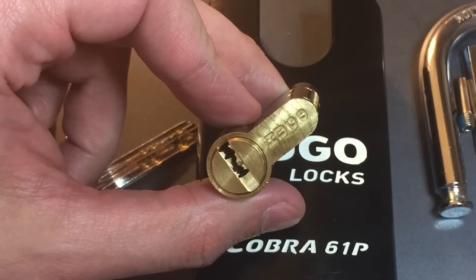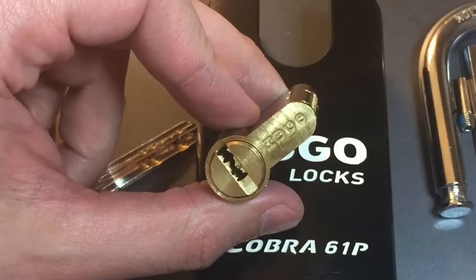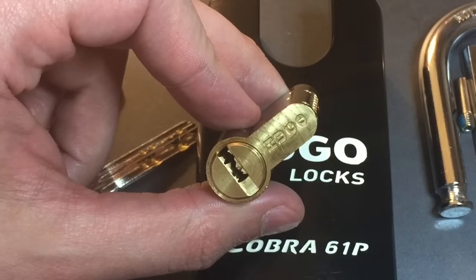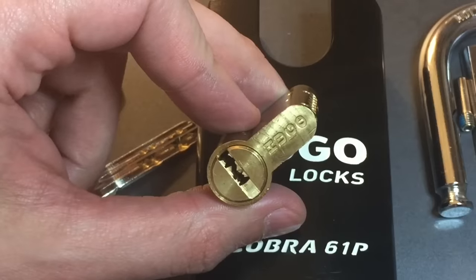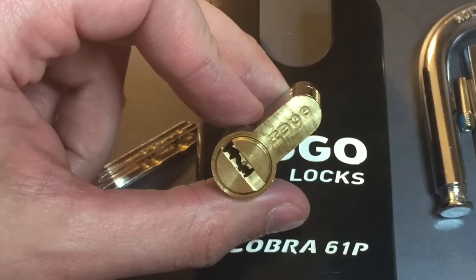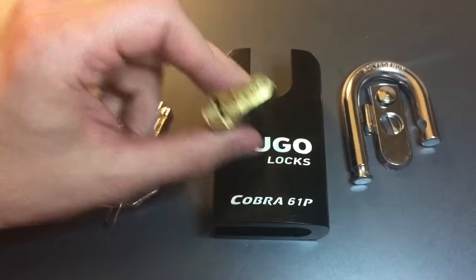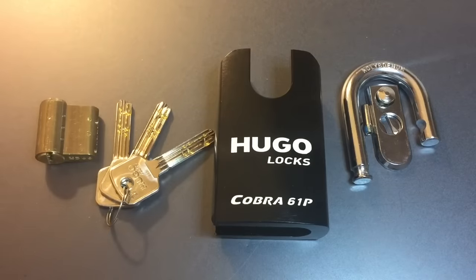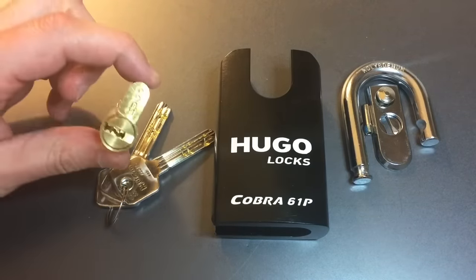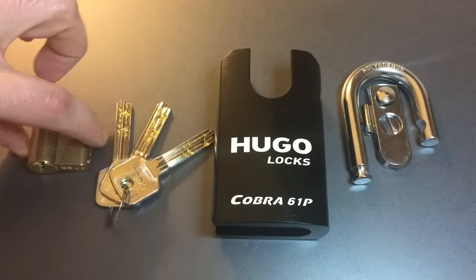As I brainstormed on ways to deal with these trap pins, I ran across what can only be described as a design flaw that we can take advantage of to open this padlock. Let me put all of this back together, and then we will pick it and afterwards take this core apart so you can see all the internal pieces.